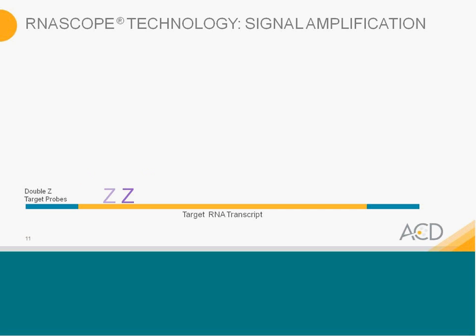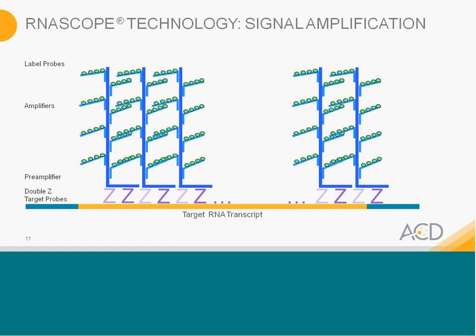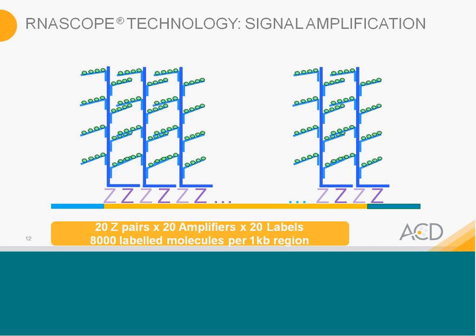How does the assay work? You have your target transcript, the probes bind it, and the double Zs land adjacent to each other. The pre-amplifier then binds to the top region — 28 bases are used for that binding. Each pre-amplifier will serially get 20 amplifiers binding to it. Within each amplifier, there are 20 label probes. So with 20 Z pairs, 20 amplifiers, and 20 labels, that's 8,000 labeled molecule reactions per single target.